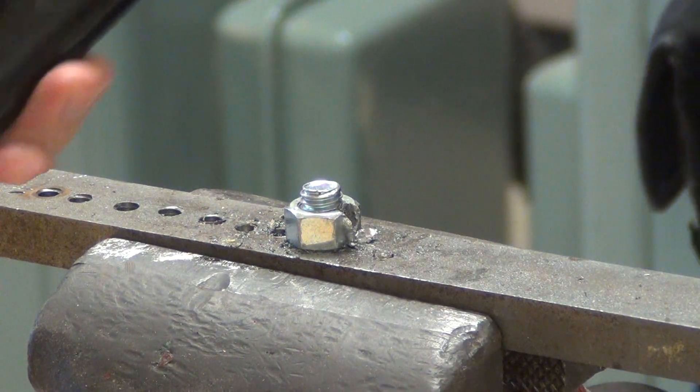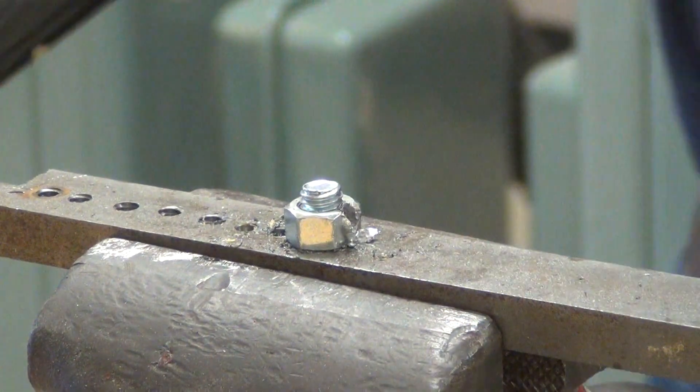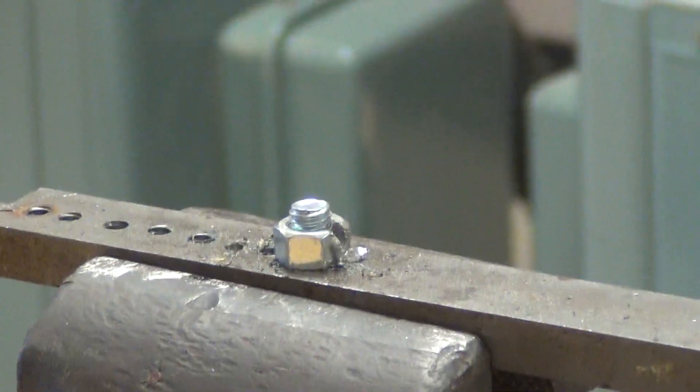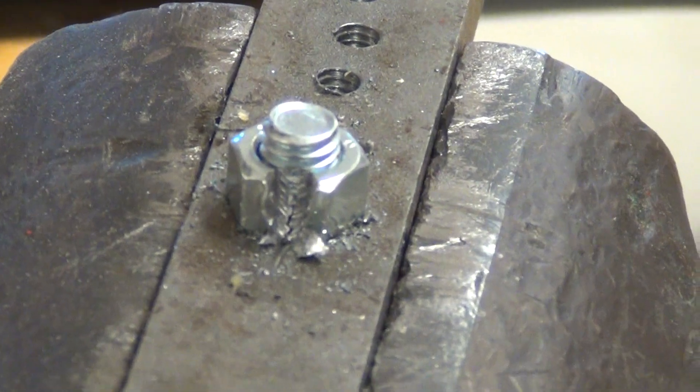Check that out — I think that actually worked. I'm going to pull the camera off the stand and come around to a different angle to get a better look at it. If you look right there — I'll zoom in a little bit. To me, that looks like that nut actually split.